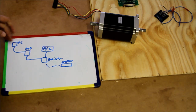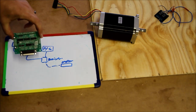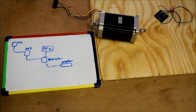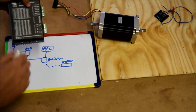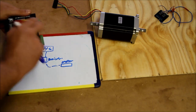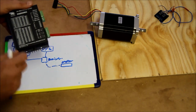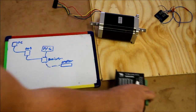We have a PC that connects to a BOB — which is a breakout board. Here's one of those cheap Chinese ones. From the BOB we connect it to a driver — here's a Chinese version, and I also have a Gecko driver which I currently use on my machine. It doesn't matter — this works just as well in terms of getting it to work.